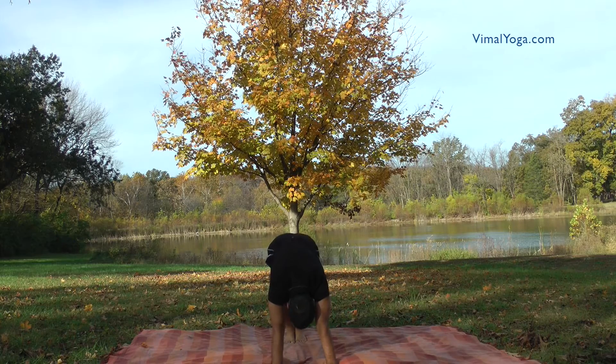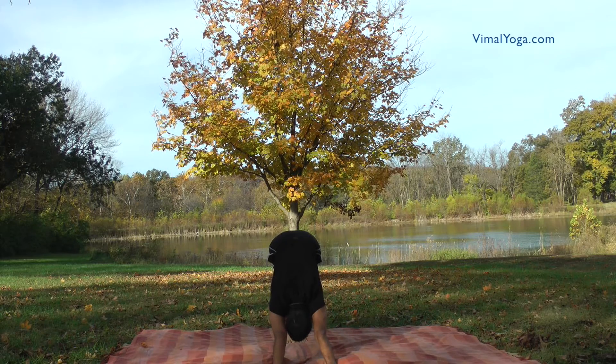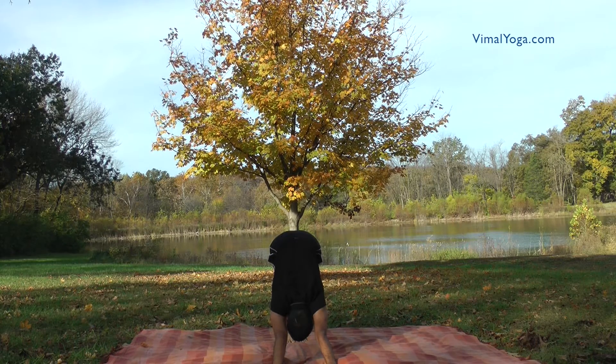Parvatasana. Raise hips and move head between arms so that the body is in a triangle shape. Breathing pattern: Exhale.